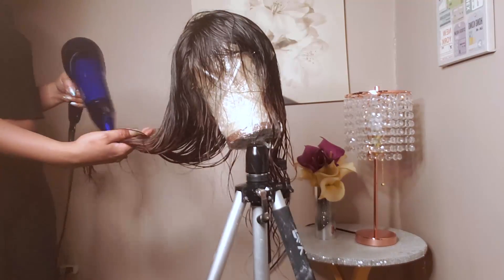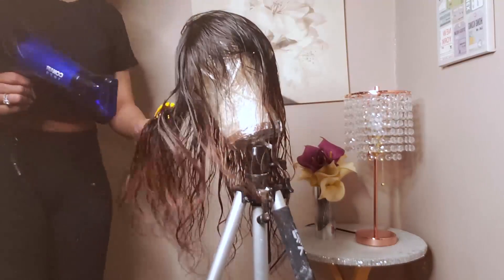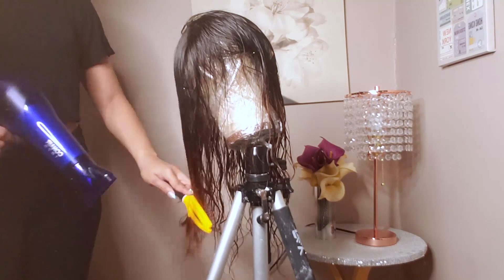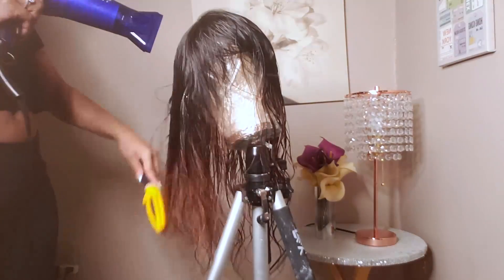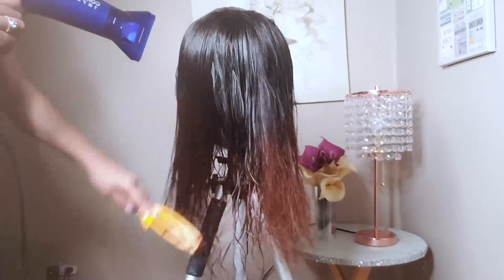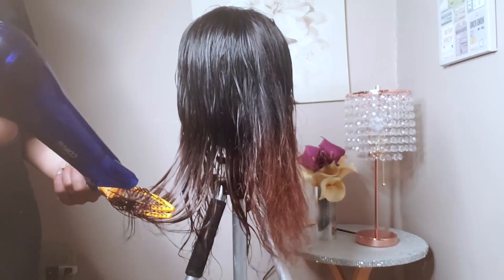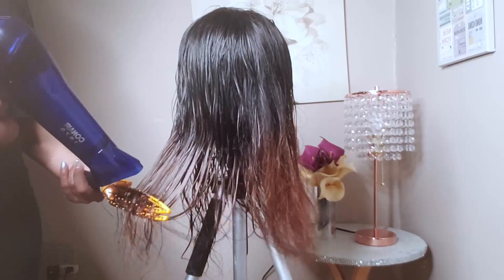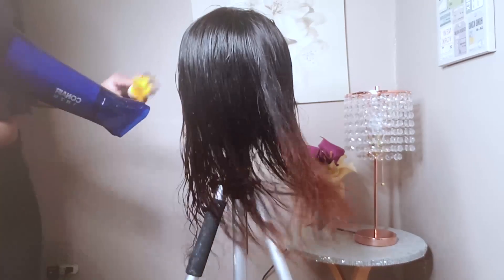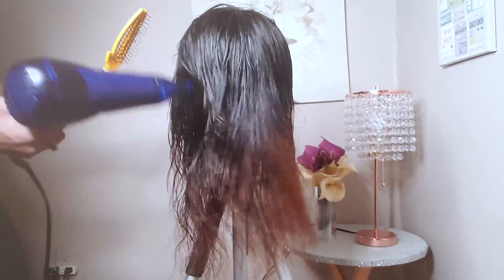The hair dries really quickly. One thing I noticed after having the hair for a couple weeks is that it really does not shed — only one or two strands came out, which is marvelous. Dry comb it, wet comb it, nothing came out on the brush. Look at the color — it's a nice chocolate brown, amazing. I love the density; for a straight look it's not too thin and gives a nice flowy feel.